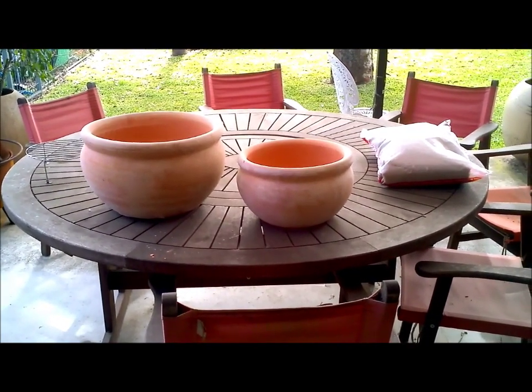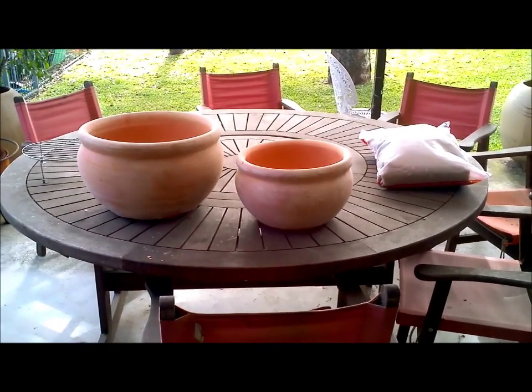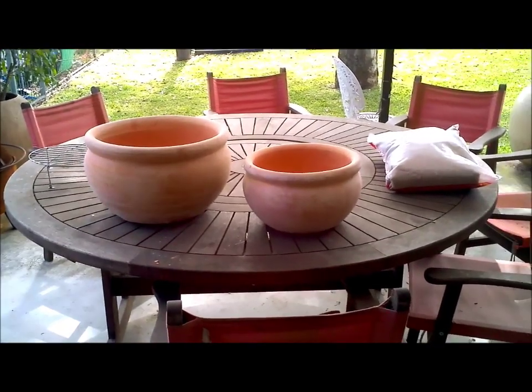G'day everybody, Ducart here. Time to assemble my first ever Zeer fridge, or pot fridge. This is an emergency fridge — it doesn't require any electricity.